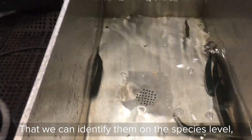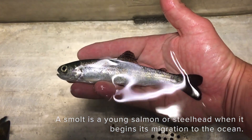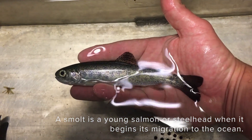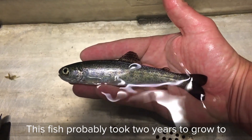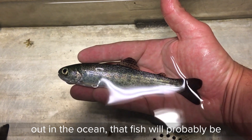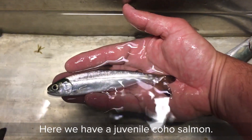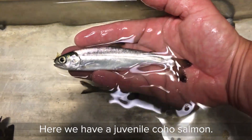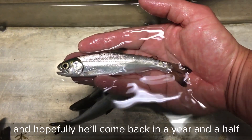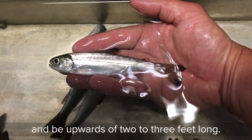That way we can identify them to the species level, check them for injury, and get a count. Here we have a juvenile steelhead smolt. This fish probably took two years to grow to this size, and after another two years of feeding out in the ocean, that fish will probably be upwards of three feet long. Here we have a juvenile coho salmon. This smolt is on his way to the ocean. Hopefully he'll come back in a year and a half and be upwards of two to three feet long.